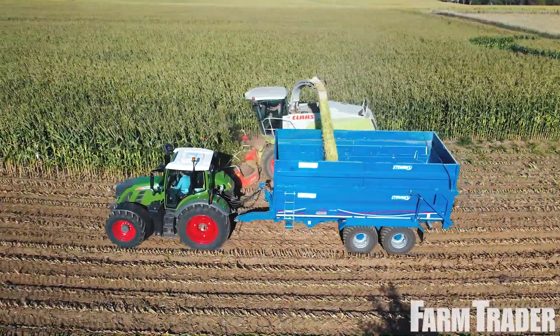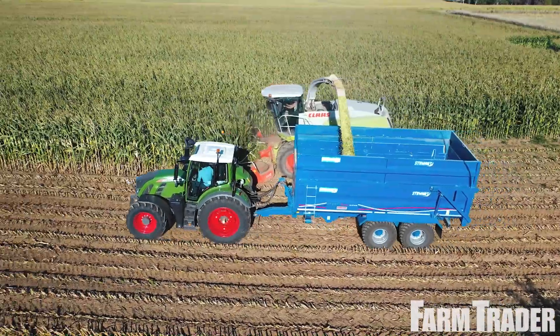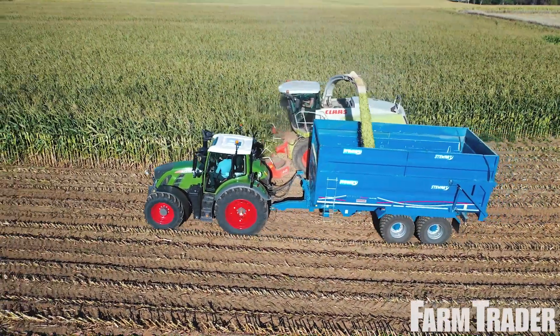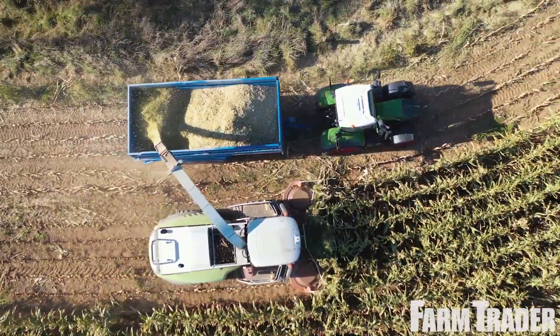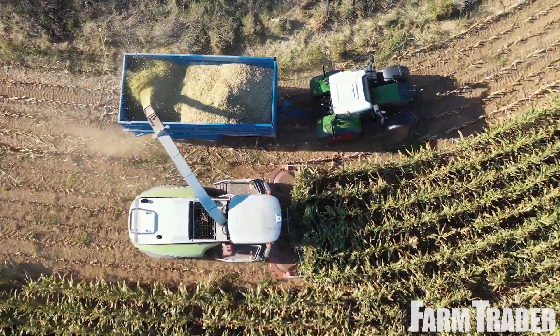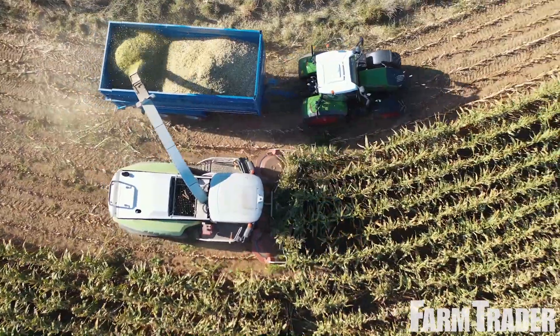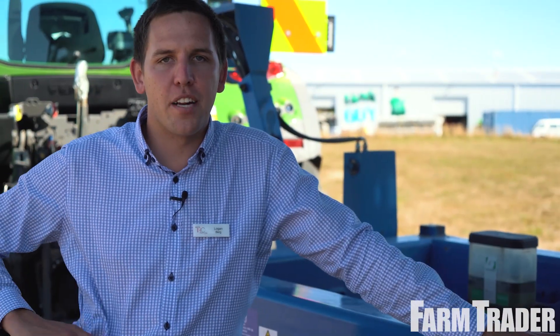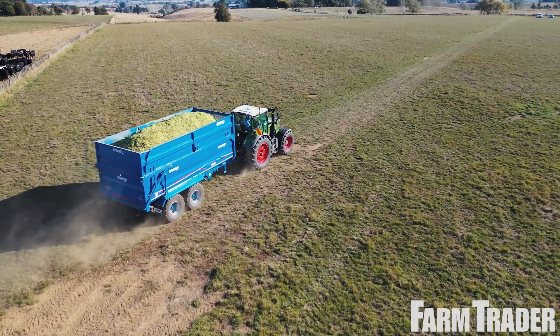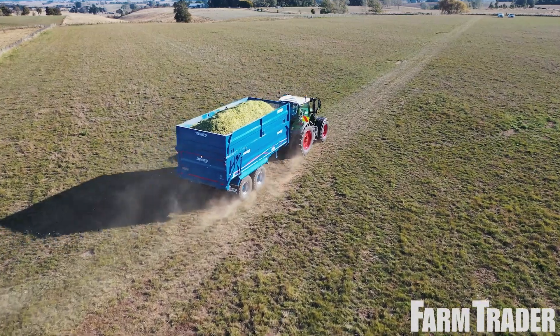Another feature is the industrial axles fitted to this trailer — the same sort of axles you'd have in your truck trailers — ensuring it can handle anything you throw at it. Along with that are the heavy-duty leaf springs, built to carry 16 tonne, which stops you from getting the wallowing through the humps and hollows, making it a lot more stable on the hills. Come further to the front and we can show you a few more features.